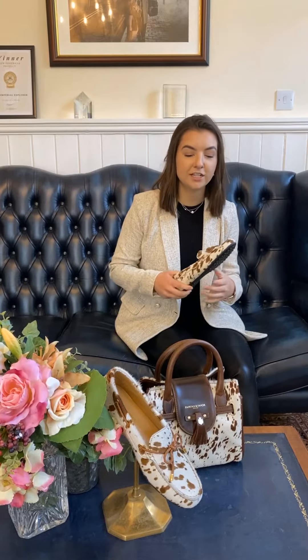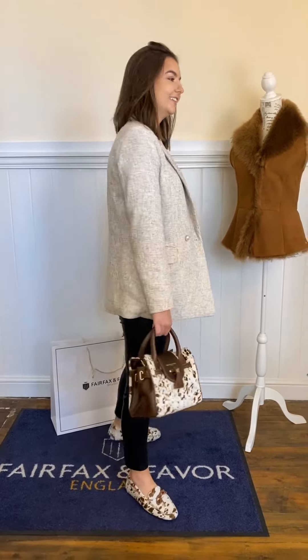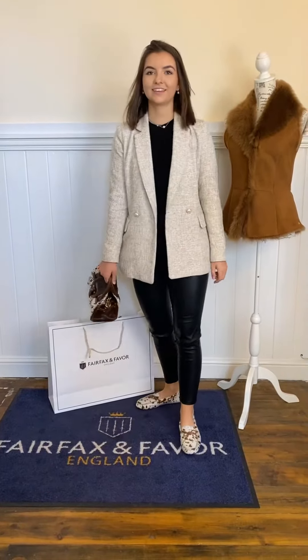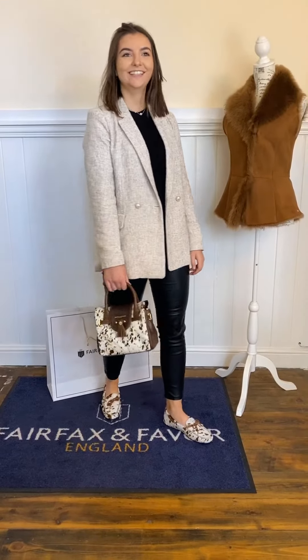You'll actually find this really easy to style. Today I'm just wearing it with leather trousers and a blazer. You can wear it with blue jeans, white jeans, a camel coloured jean — they're really simple. A skirt would be cute too.